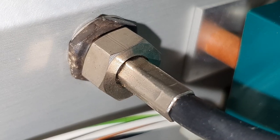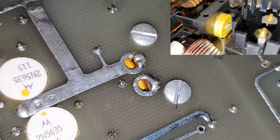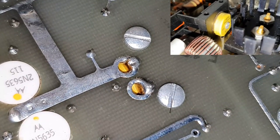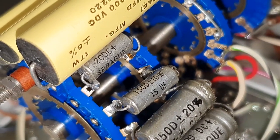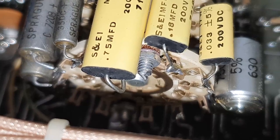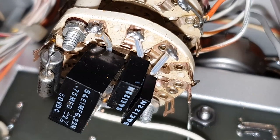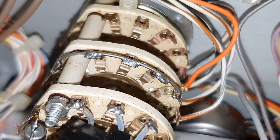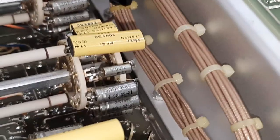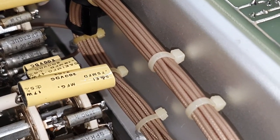BNC bulkhead connector, and there are our power transistors. This here is probably a resistor or could be a dummy load. Wow, look at the silver-plated contacts here - that's awesome, crazy! And there's something like a delay line here, probably to add some microseconds or nanoseconds.